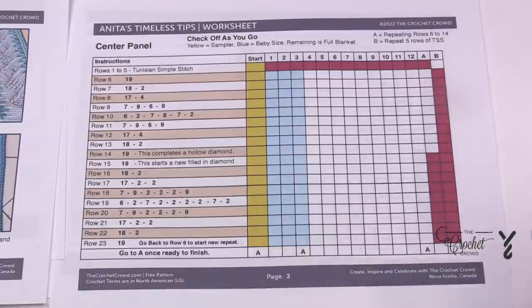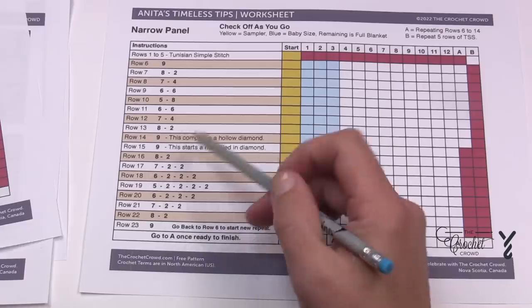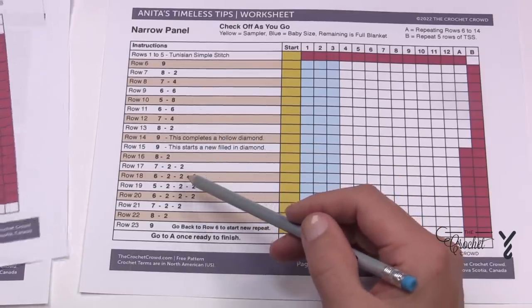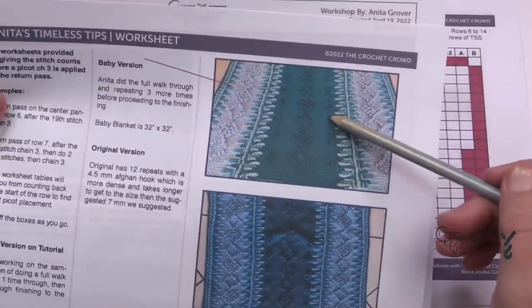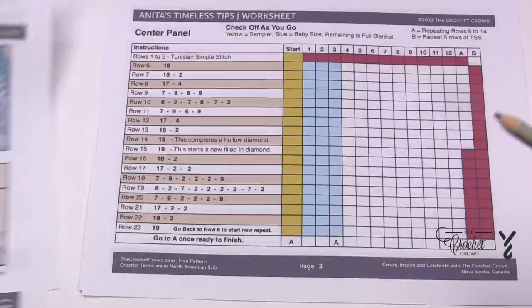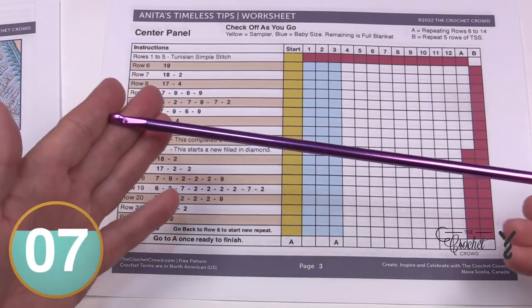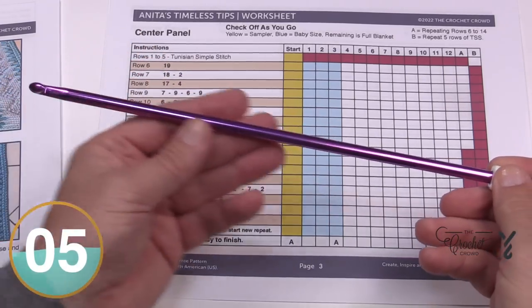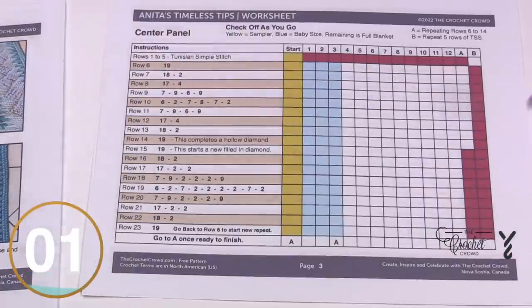The narrow panels are exactly the same except the instructions are more simple because there are none of those side extras to work on — those are not there on the narrow panels. The narrow panels should go faster. We're going to use a 7mm afghan hook, mine is approximately 10 inches, and we're going to make this. Let me show you a sample of my practice.